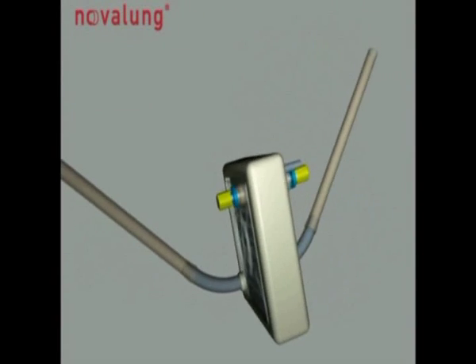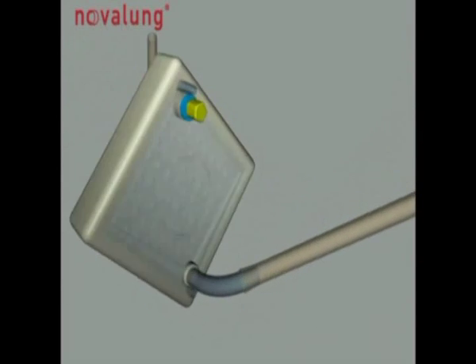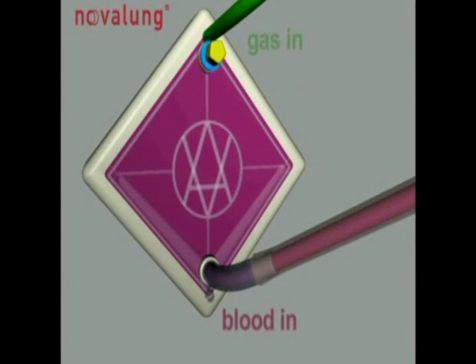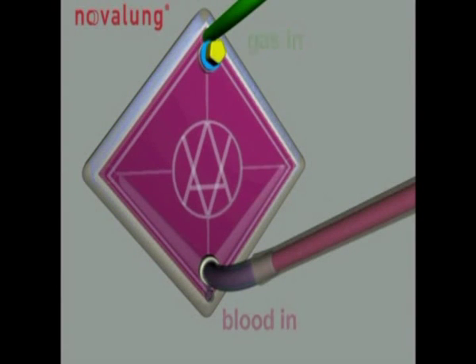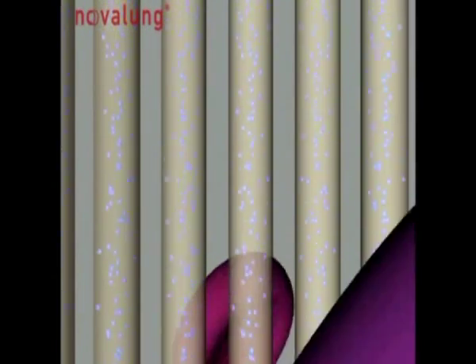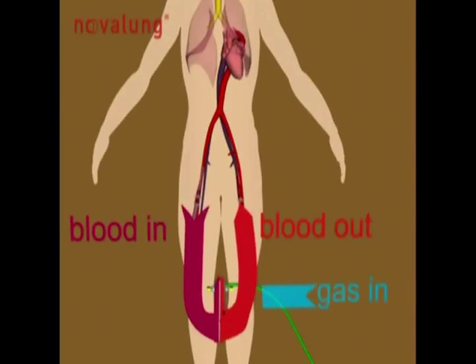The ILA membrane ventilator is an extra-pulmonary ventilator that breathes for the patient outside of the body, thus focusing on protecting the lung. It serves to remove carbon dioxide and is perfused with blood by the heart, just like a natural organ.